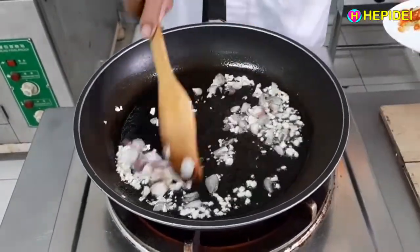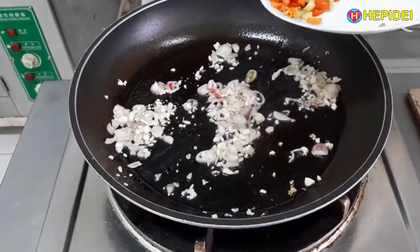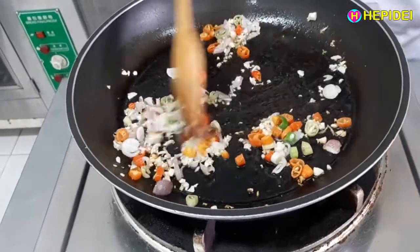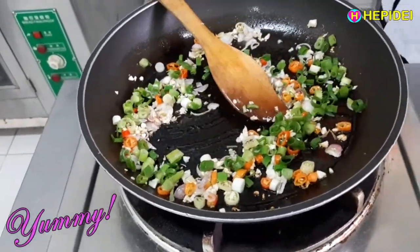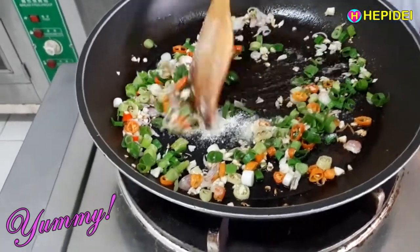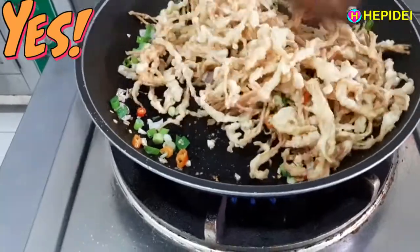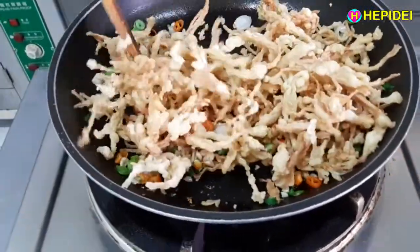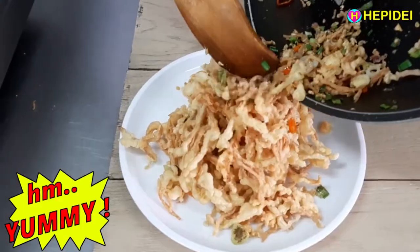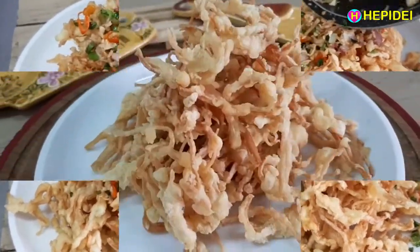Taburin jamur goreng ke dalam tumisan. Mmm, yummy!